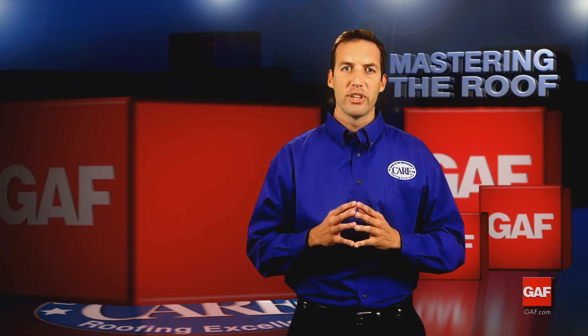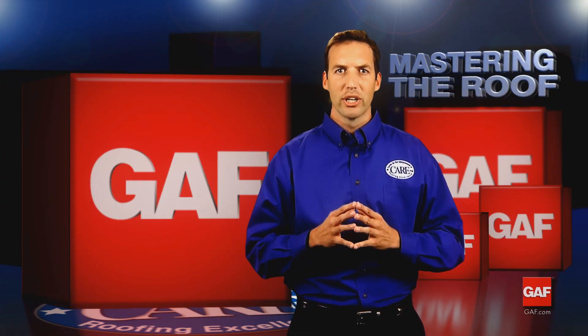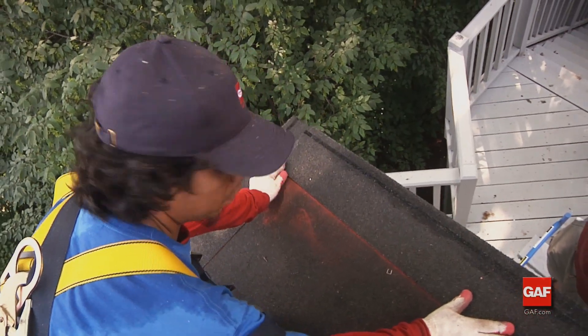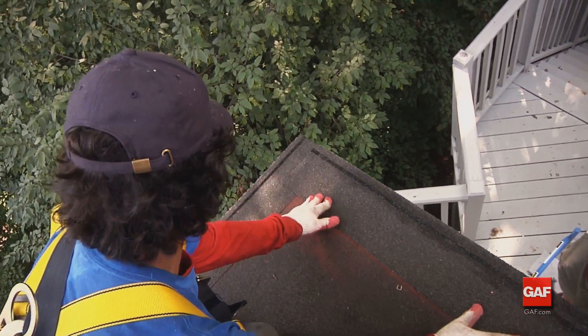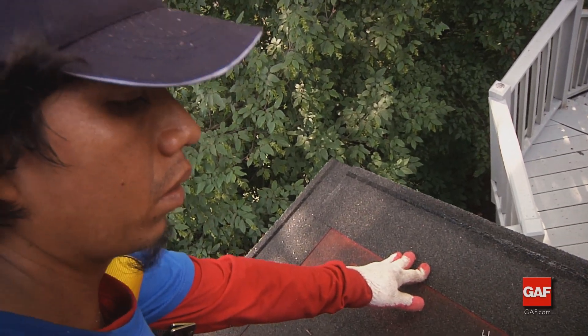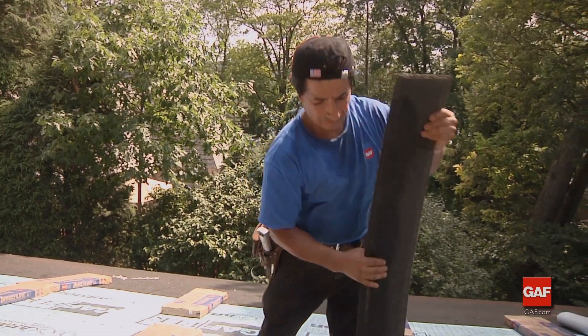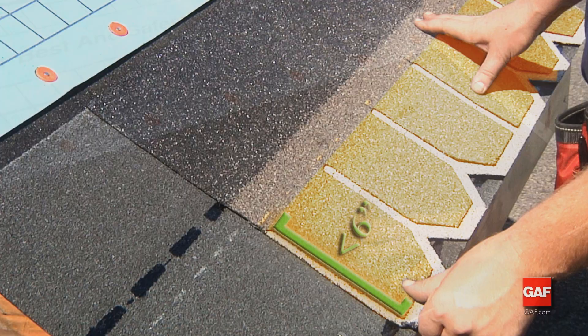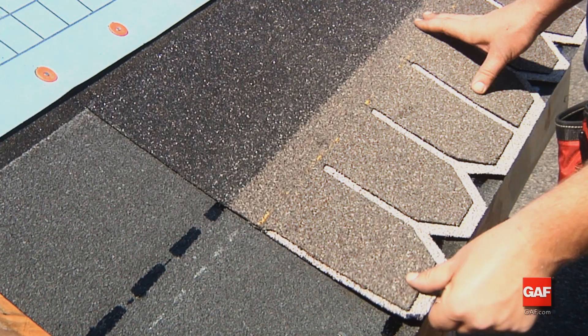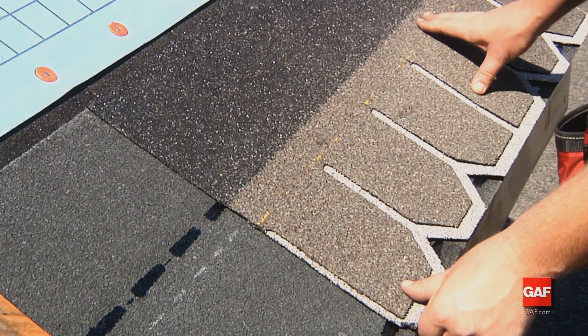Now that we have covered the importance and benefits of GAF pre-cut starter strips, let's take a look at how they are installed. For shingles with exposure of less than six inches, either Pro Start or Weather Blocker starter strips can be used. For such applications, begin by separating the strip at the perforated line. When applying shingles with exposures greater than six inches, such as the Camelot collection, only full unsplit Weather Blocker starter strip can be used.